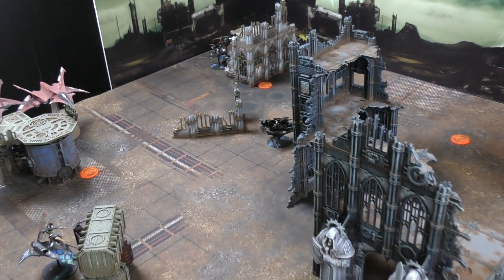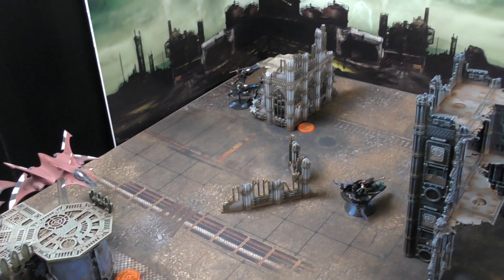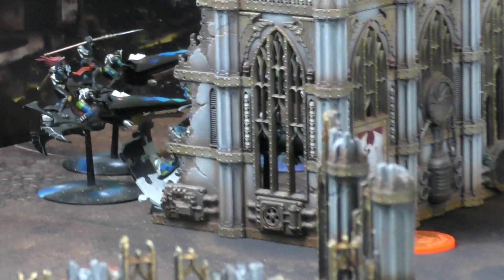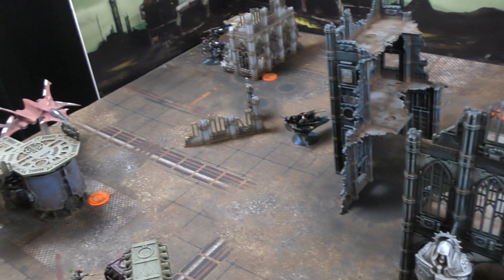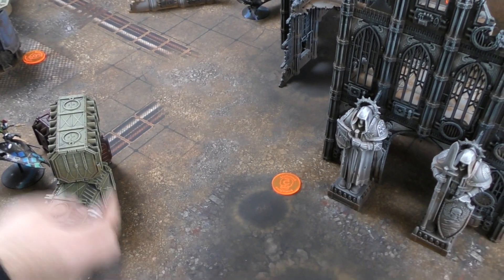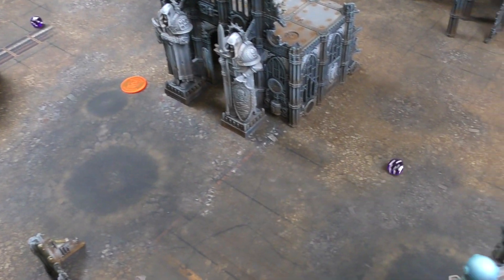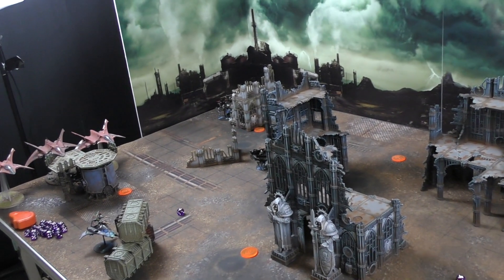Simon deployed conservatively, planning to use line-of-sight blocking terrain to his advantage. Despite having lots of speed, he deployed quite far back, waiting to commit until he can do maximum damage. Flyers start at the very back to make them harder to shoot. Simon wins the roll-off for first turn (rolling a six to Andy's three), and confirms the seizure - Harlequins go first.